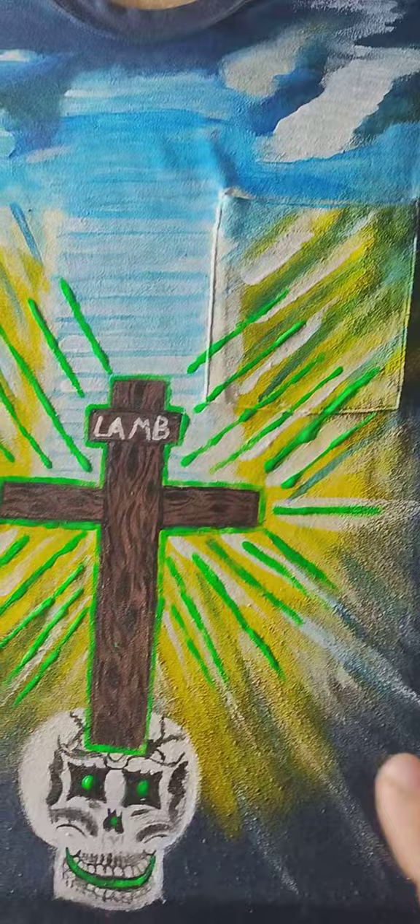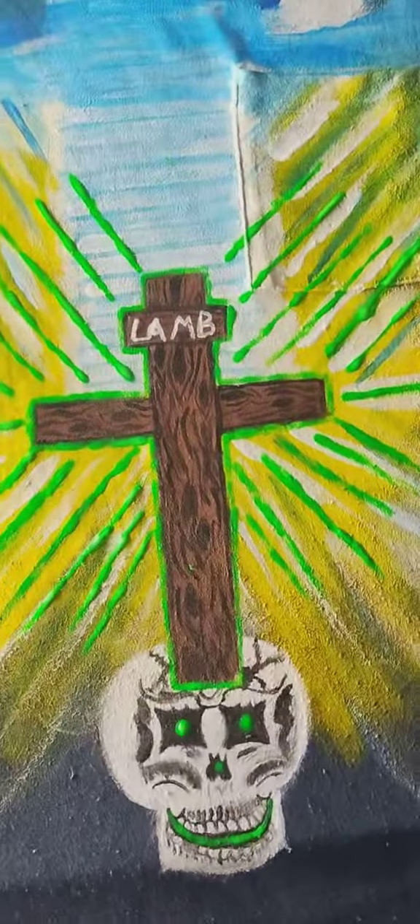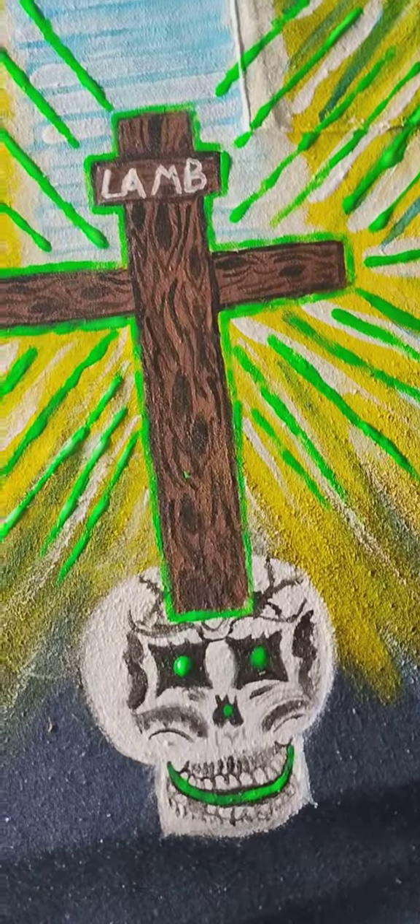So we're about to find out what it's going to look like in the dark. I'm going to turn the light out and let's see what we get here. Now what I've done with the skull — I made his eyes glow.